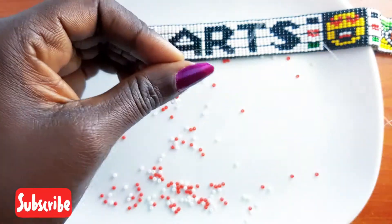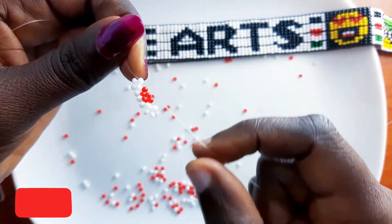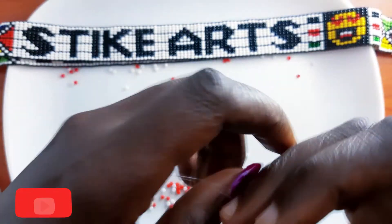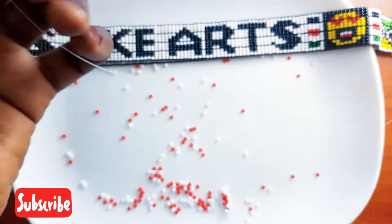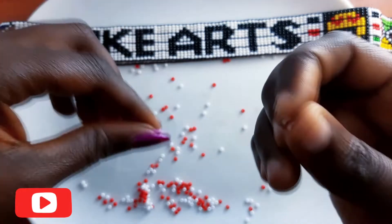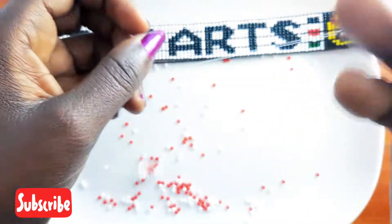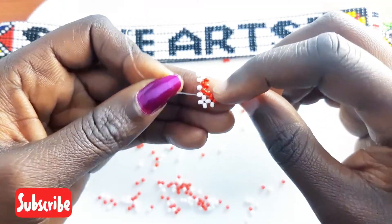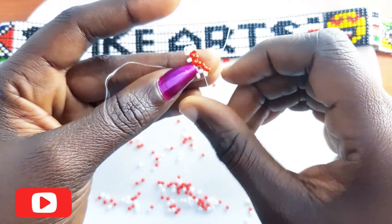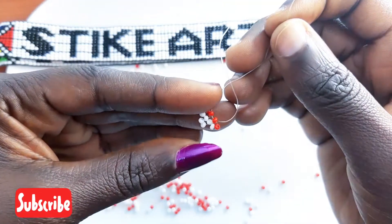You proceed by putting two white beads on the left and one white bead on the right, and then you criss-cross on the white bead from the right to make a corner. Your fishing line should look like this. Proceed by putting a white bead and a red bead on the right, then a red bead on the left on which you crisscross. Keenly here, you're passing the fishing line through the next red bead like that — make sure you are keen when doing that step.